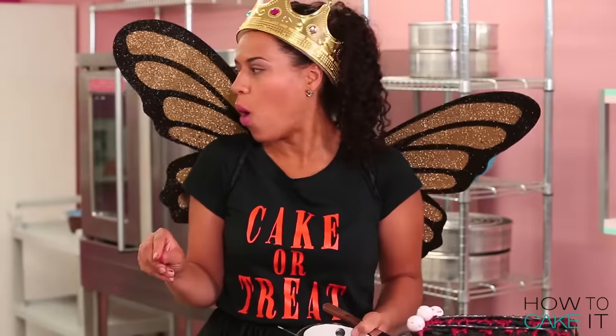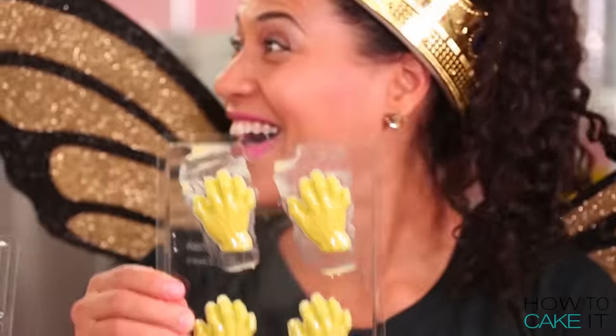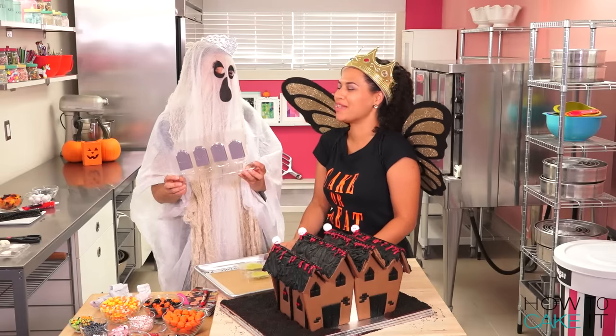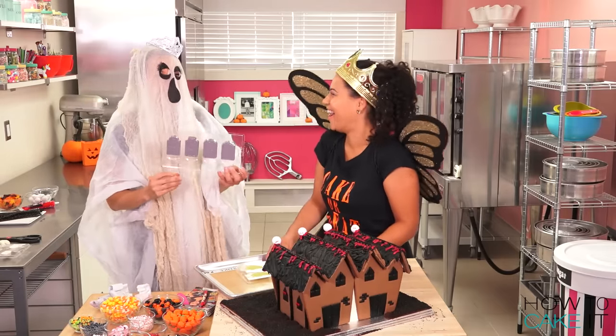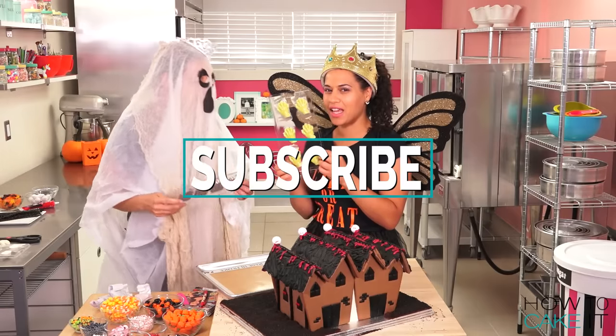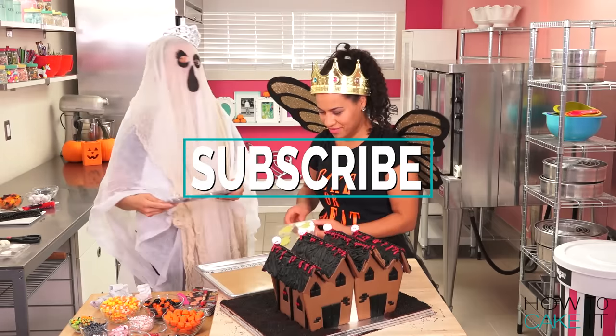I have some other chocolate molds that I've prepared — I have tombstones and scary green hands. If you don't want me to come get you, subscribe. This is a new low, guys — we're now threatening you to subscribe.